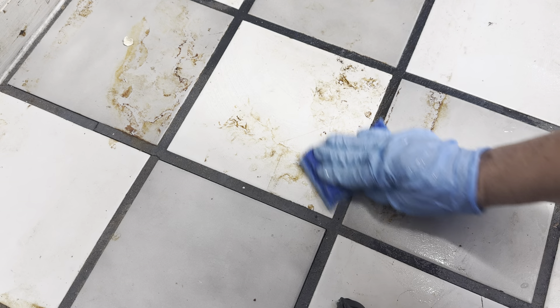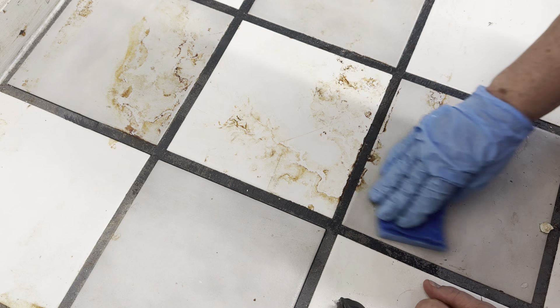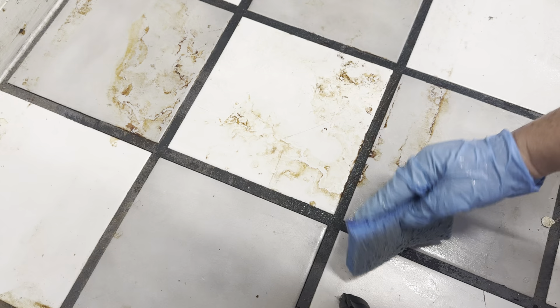This is Nancy with Fix This House, and this is the garage floor — a two-car garage floor. I've cleaned it a few times, but it has rust on it of some sort.